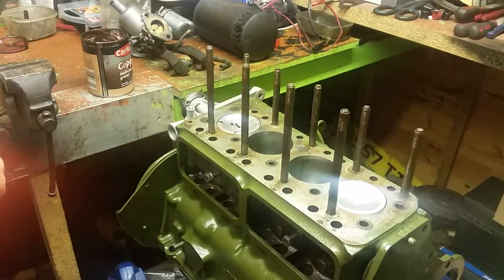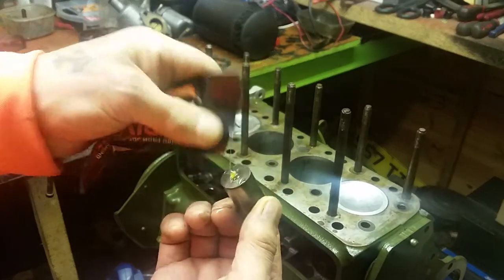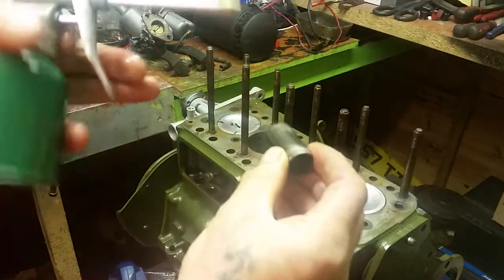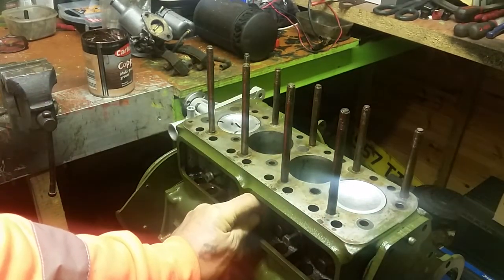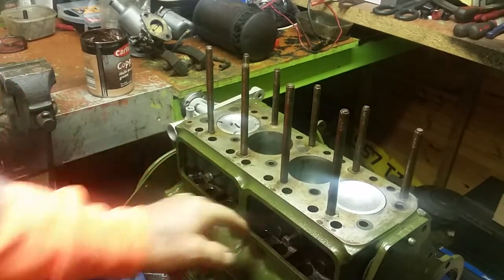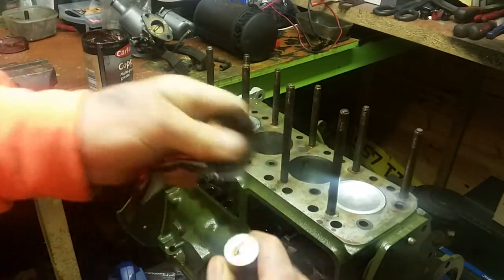Some people say that you need to keep these cam followers in the order in which you took them out of the engine. I don't believe you need to do that. If you've dismantled the engine, there's absolutely no reason why you can't swap these cam followers about. People might say it's the bedding to the bores and the bedding to this and that - but you've rebuilt this engine right from scratch, so it's all new, it's all starting again, it's got to bed in again. They'll all just pop into place - stick your finger in, if you can get your finger back out again they're in.